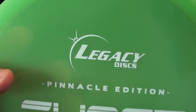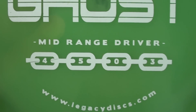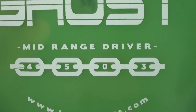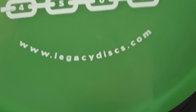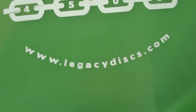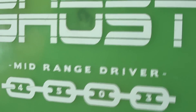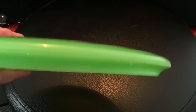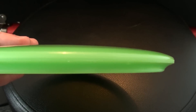I like the logo for Legacy Pinnacle Edition Ghost. There are some flight numbers for you — I would say those are pretty close. Maybe for this particular one, the fade might be more like a 2 or something. LegacyDiscs.com if you want to check out the rest of their lineup. This one's 173 grams — it's a mid-range driver.